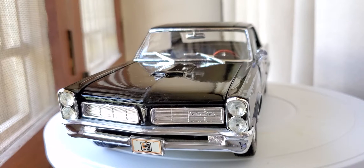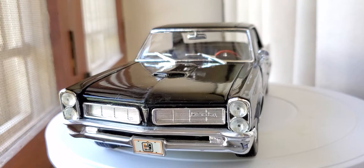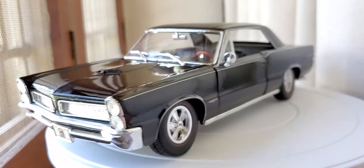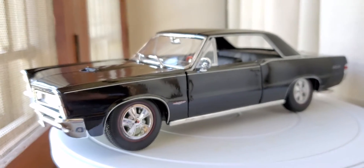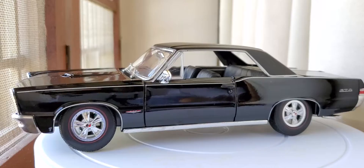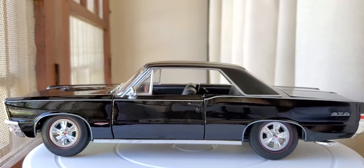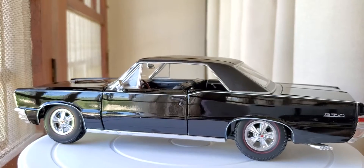Hello everybody, welcome to KMDICast. Today I'm going to be reviewing the 1965.8 GTO. Let's go on this beautiful car — once it's amazing, all straight lines. Let's check out the color: starlight black.